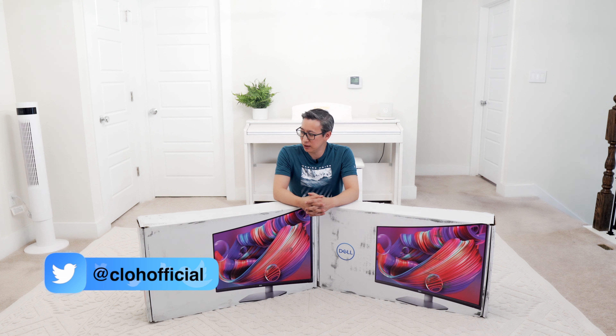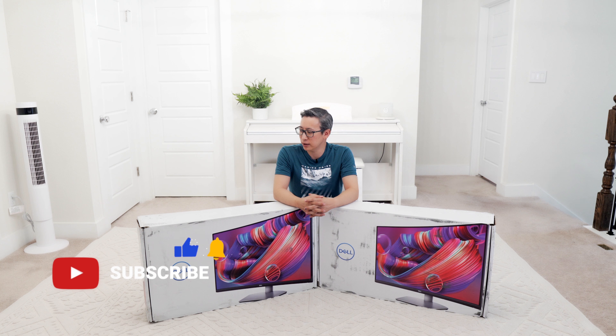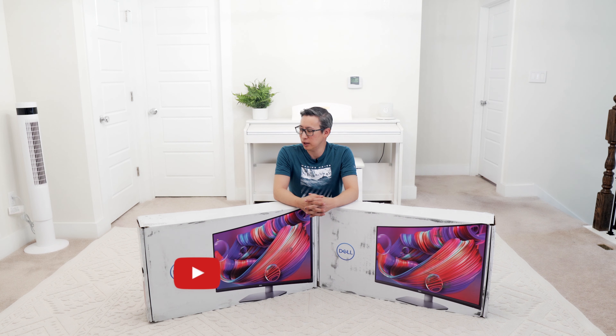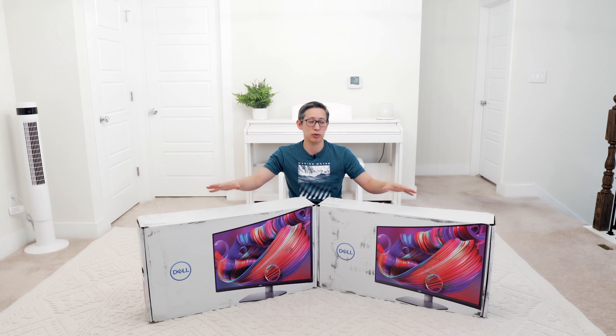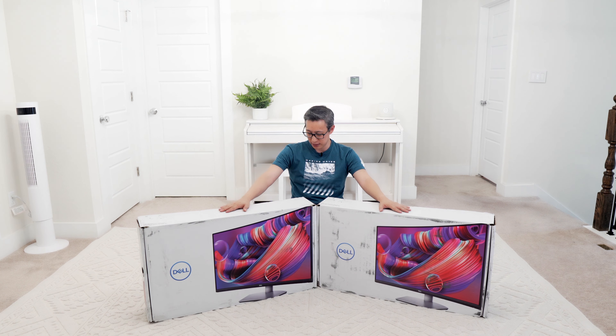Today we're going to do something a little bit different — not too much different since it is still a Dell product — but we are going to be unboxing and reviewing these two all-new monitors from Dell that we purchased for my wife. These are 32-inch curved monitors and the model number is the S3221QS.